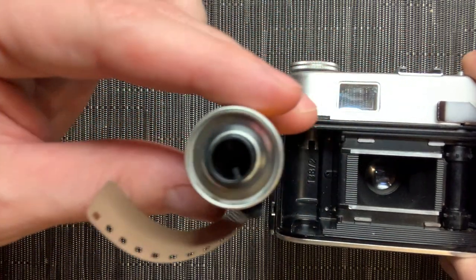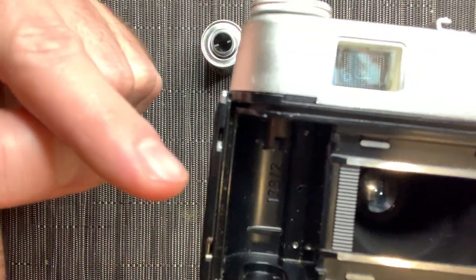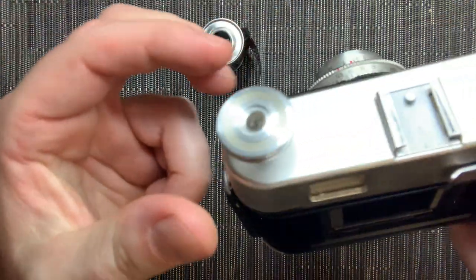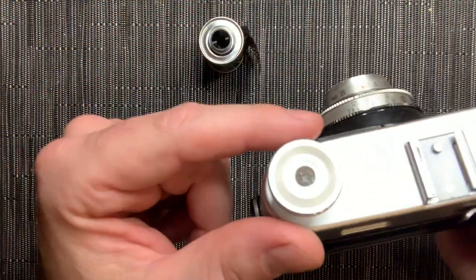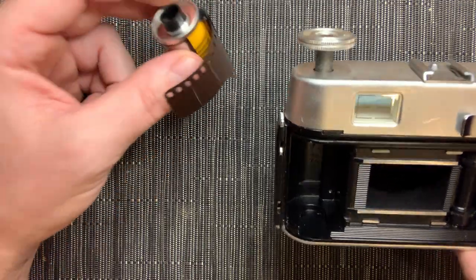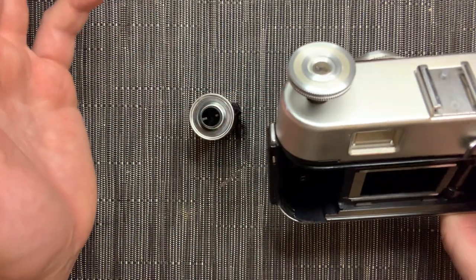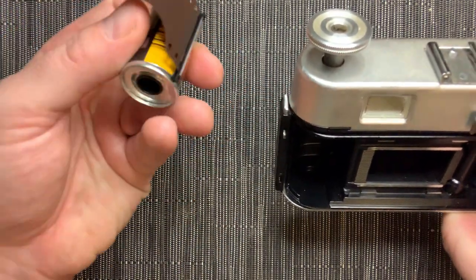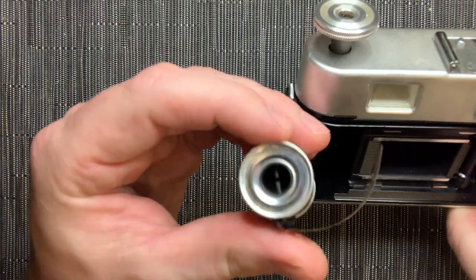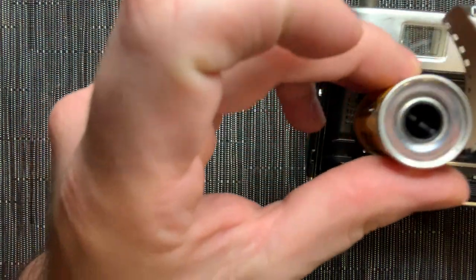You can see the little notch on the film — that's going to correspond to the notch inside the camera. This knob on top is literally just for winding and rewinding your film, kind of like rewinding a VHS. Some cameras have little instructions on them to keep track of things. So there's a slot here where I'm going to put the bottom of the film canister, and there are notches on the spindle at the top as well that need to line up.